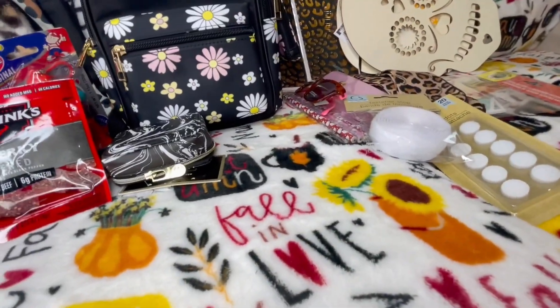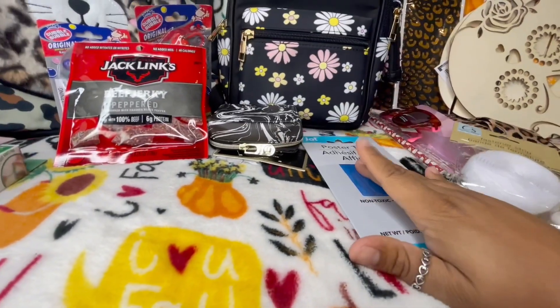I also have these paper tags for my press-on nails — I use these for labeling.